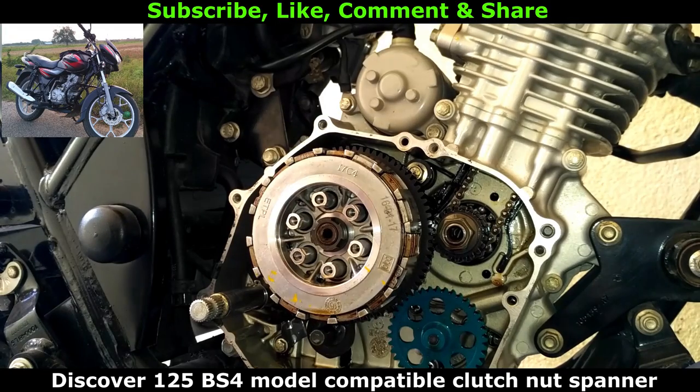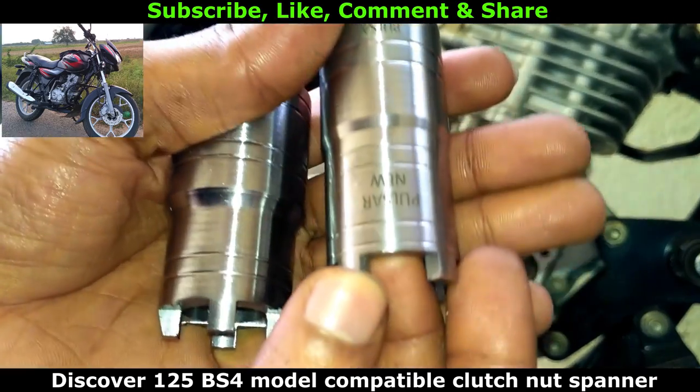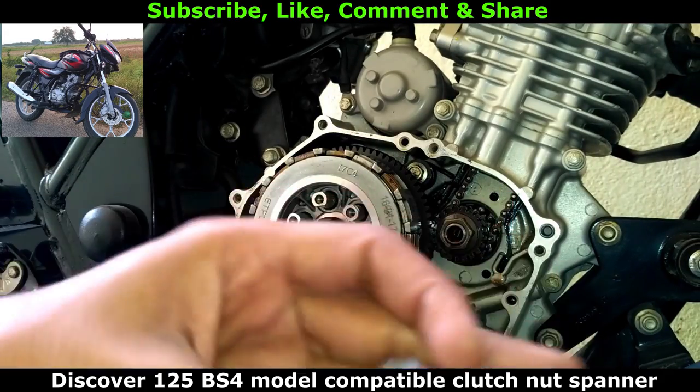Hello riders, I am back with another useful video. Here are the two clutch nut spanners in my hand. These are used for removing the clutch assembly from your motorcycle. One is for Pulsar Volt and the other one is for Hero Honda.